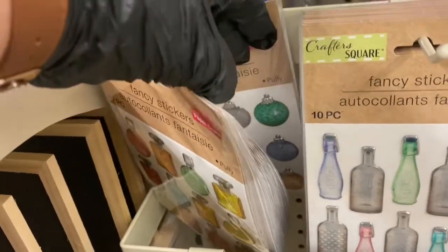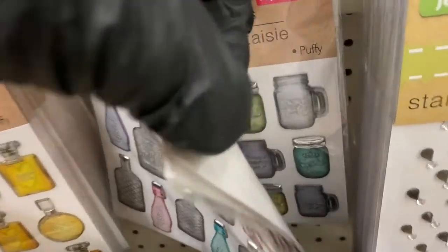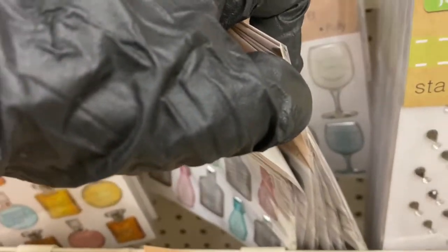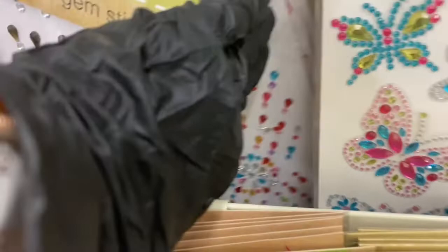So they have the perfume bottles, they have those bottle shapes, they have the ornaments — see them — the mason jar, the perfume bottles, and the wine glasses. Isn't that beautiful? And here they have these gemstones and also in colors.